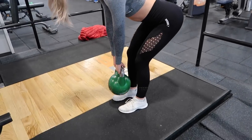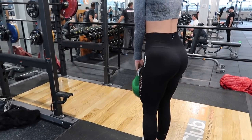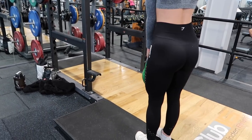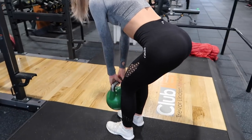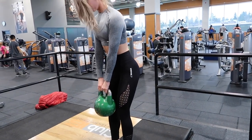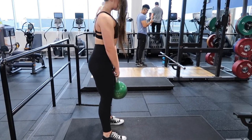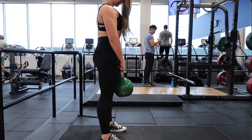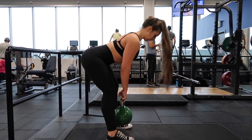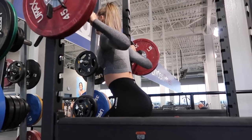We're going to be supersetting it with kettlebell Romanian deadlifts. If you need to use dumbbells, you can go ahead and use those as well. Basically what I'm doing here is I have a slight bend in my knees, but I'm really hinging at my hips, pushing my glutes backwards and then using my hamstrings and my glutes to pull myself back up. I have a constant tension going on here, so I'm not completing the full rep before going right back down. But if you look at Miranda, she's focusing on really getting that full rep — she comes all the way up, stops at the bottom for a second, and comes all the way back. She's hinging at her hips, and no pain should be felt in your back when you're doing this. It should be your glutes and your hamstrings doing all the work.